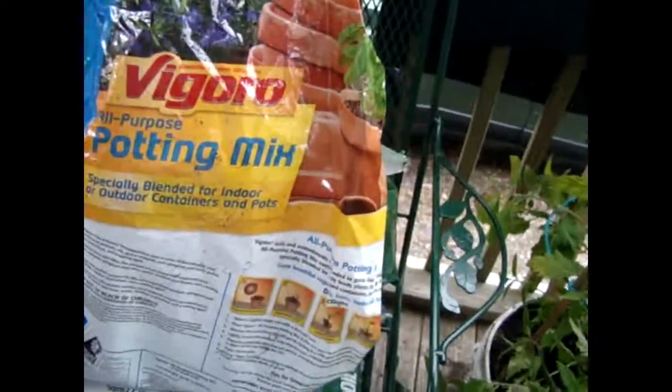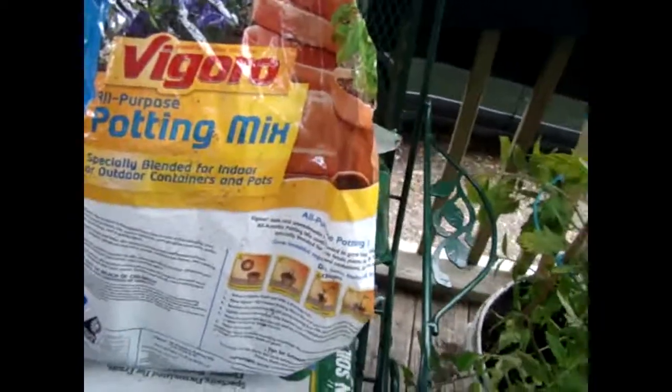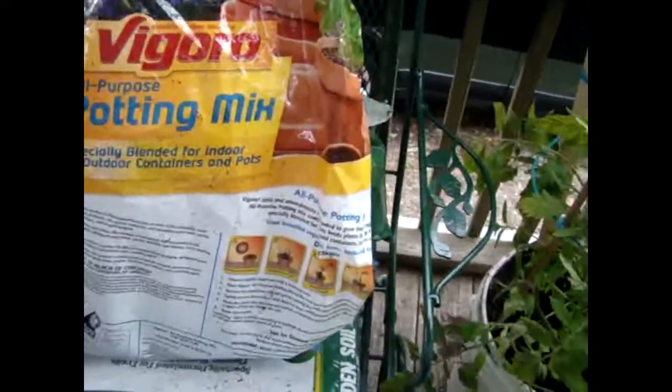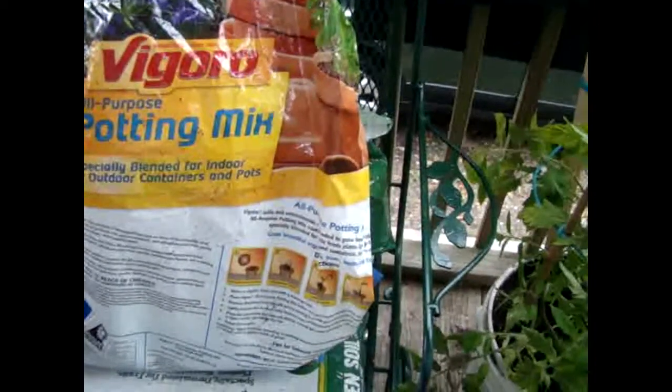The no-see-ums are starting to bite again and I'm ready to run — I'm tired of it. Out by most of the day. If you put lotion on it smells, and a lot of times they don't bother you. I guess I've washed it off in places, and they've decided it's time to eat.